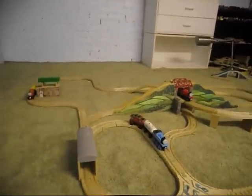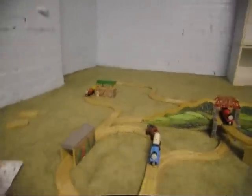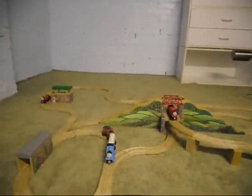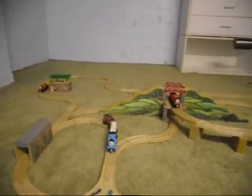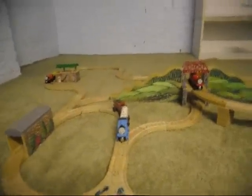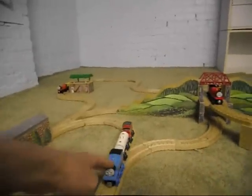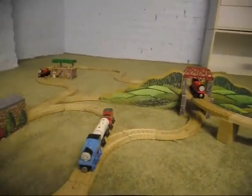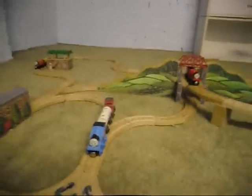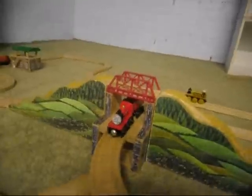Now let's take a look around this interesting little set that I have just built. Just taking the pieces from two sets — I didn't use any extra pieces, just limiting myself to the pieces from the two sets. We have Thomas right here pulling the milk car, which was from the Mountain Tunnel set. And here we've got James, also from that set.